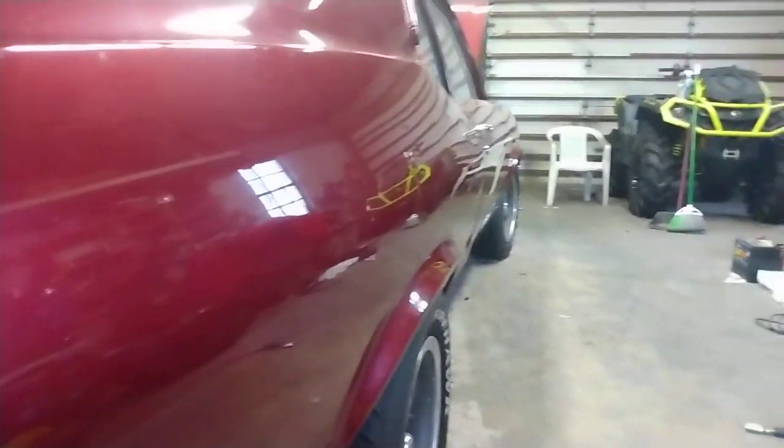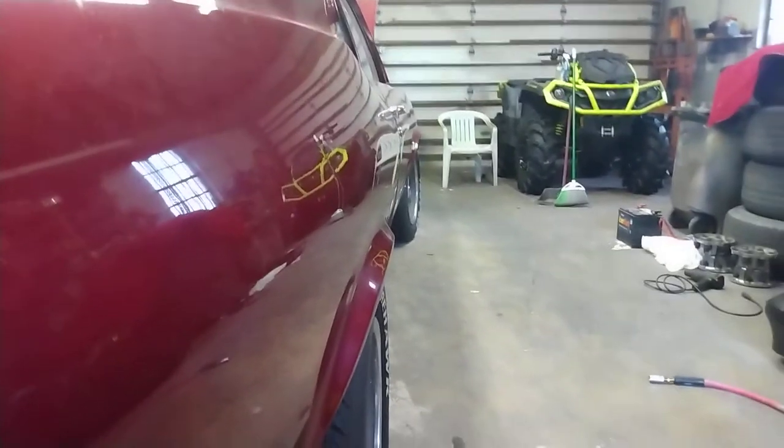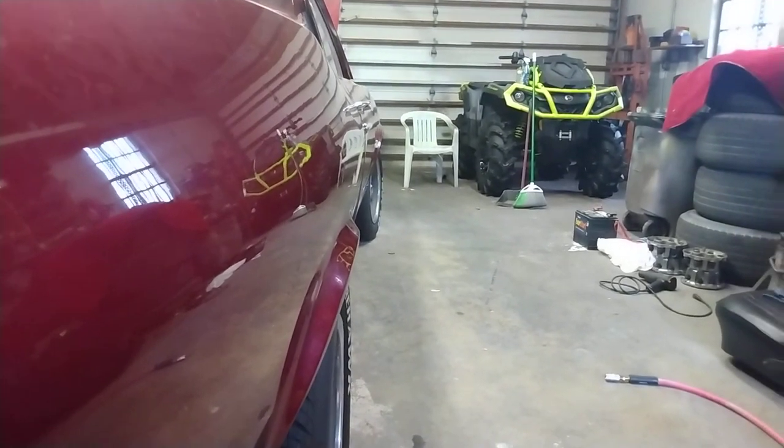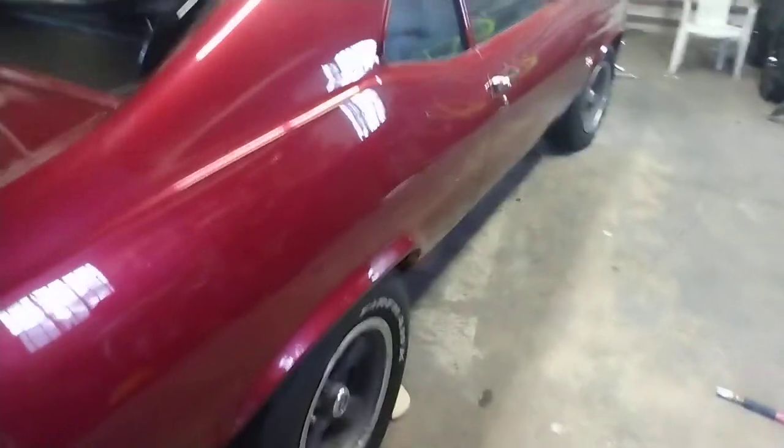Yeah, that's about it — we're in the home stretch with this car. Let me get a shot down the side of it — look how straight that car is. It's dirty from sitting in the shop, you can't even see the body lines where the doors and fenders meet up against it. A lot of block sanding went into this.